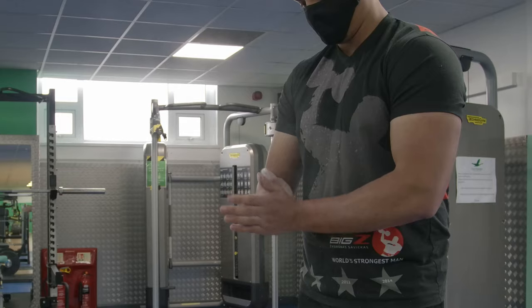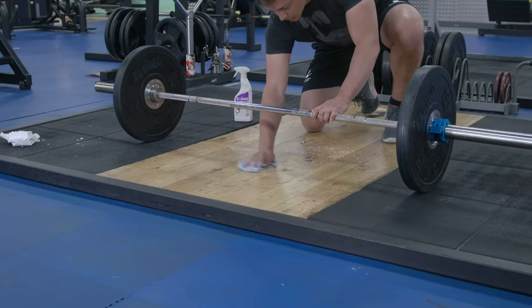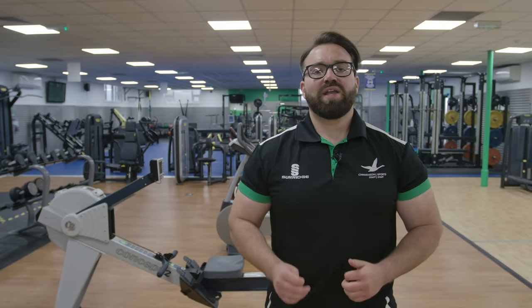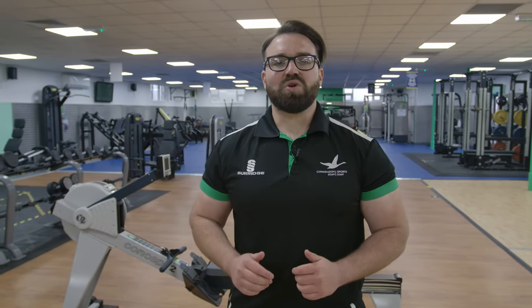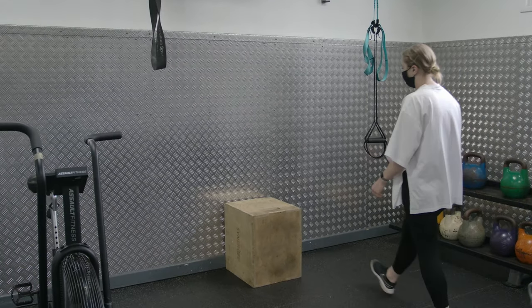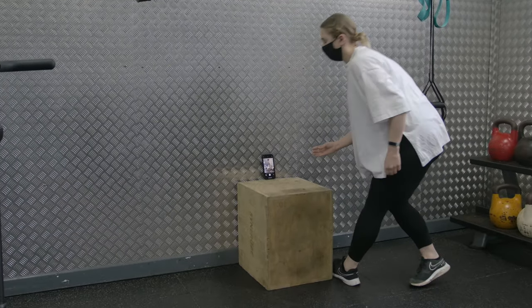If you bring your own chalk, please only use it on the platforms and clear up any mess after you. If you wish to film your own training for technique review, it is your responsibility to make sure nobody else is in the shot. If this is unavoidable, please seek the permission of all those around you or cease filming.